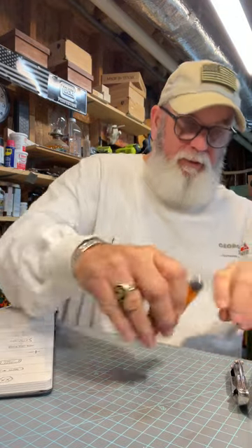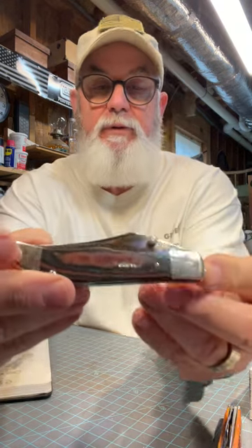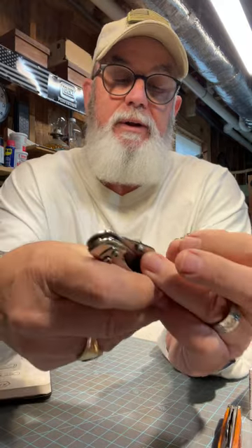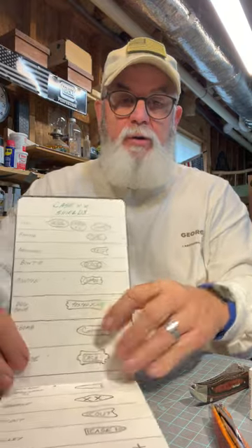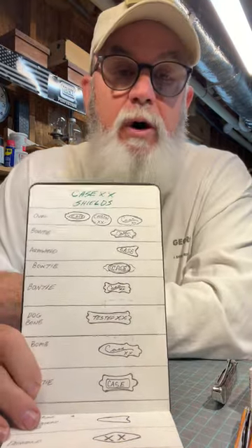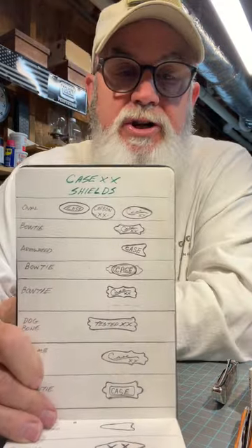I've got basically two or three full pages so far. Everyone has their favorites — most people who watch my channel know the shotgun shield is my favorite. Case makes a lot of different shields. Like on this mid folding hunter, this is the bar shield — it just has 'Case XX' on it.